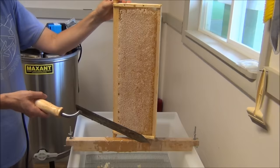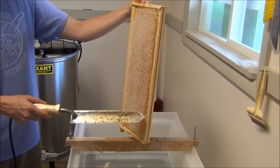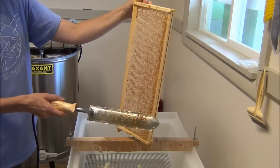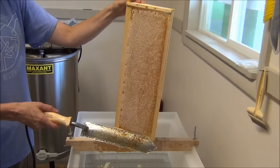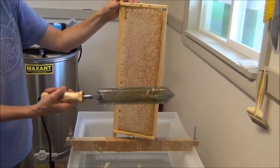This is one of our frames where the wax cappings are built a little bit outside the edge of the wood frame. That's ideally what we'll get more of next year as they build it out further, because it makes it a lot easier to extract with a heated knife — which is this. You can see it's kind of bubbling the honey on there.